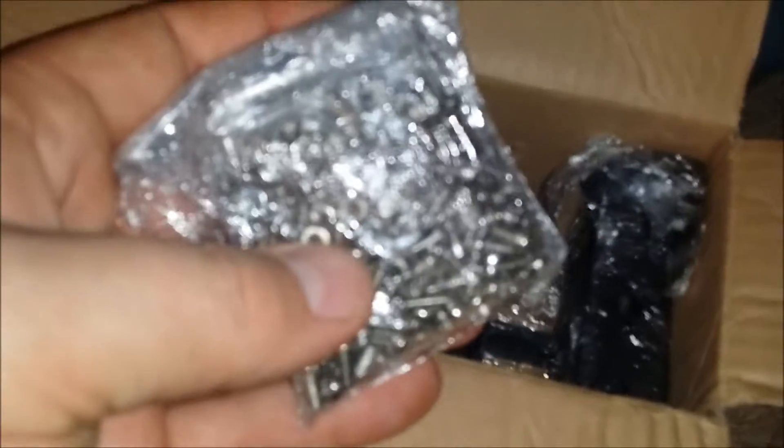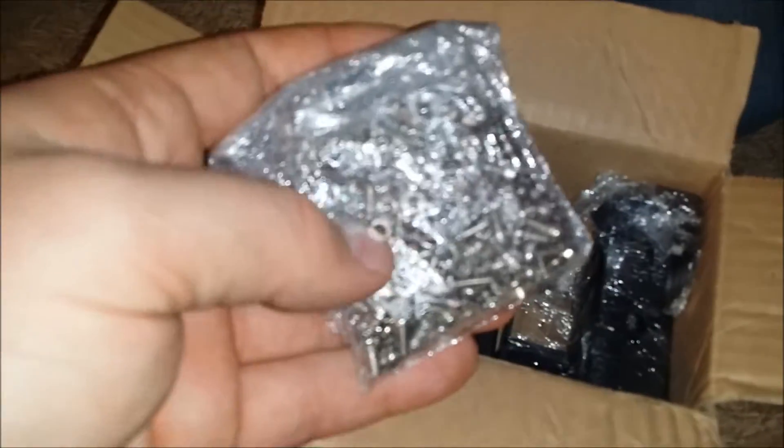Big old bag of screws — this is going to be really fun. Some more stuff. Lots and lots of stuff. This is going to take a while to build. I'll make a video on the build too.